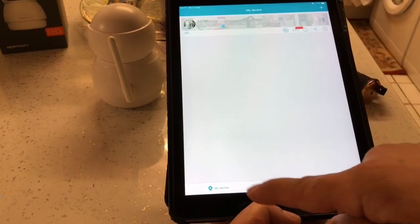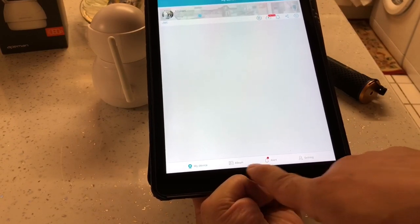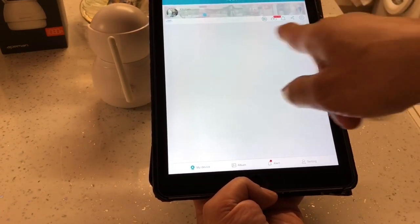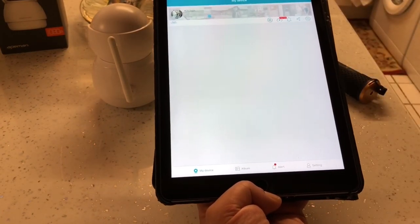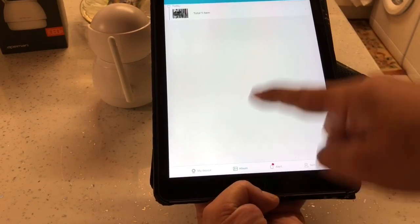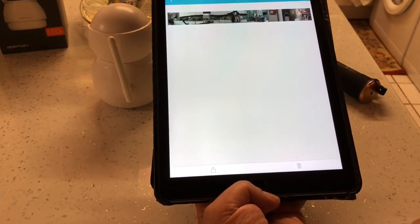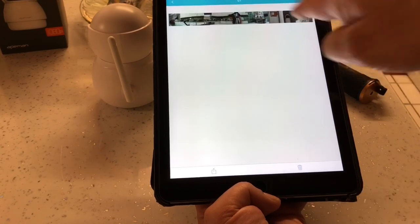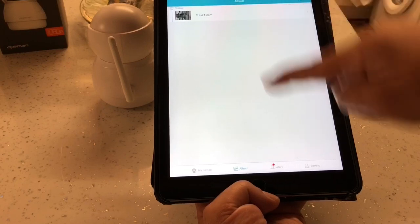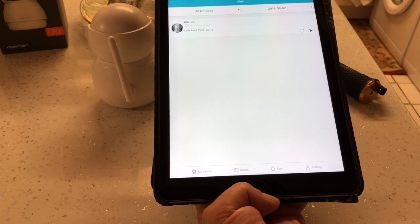At the bottom of the app we've got My Devices, Album, Alert, and Settings. My Devices is where all your cameras are listed - you can add quite a few cameras. Next to that is Album - it's already got the panoramic 360 photo saved in there from the setup process.